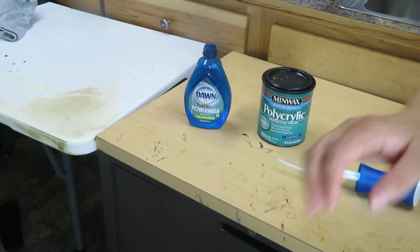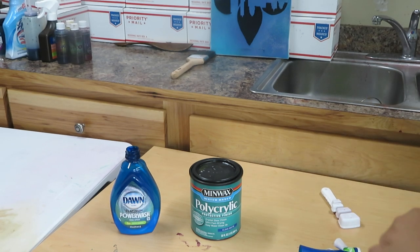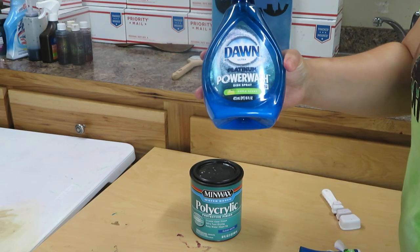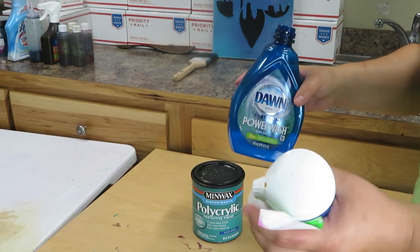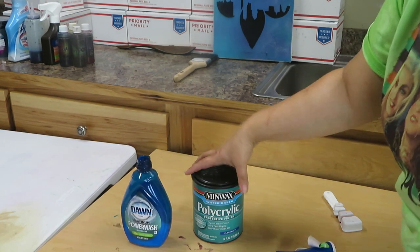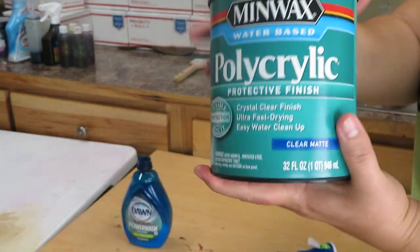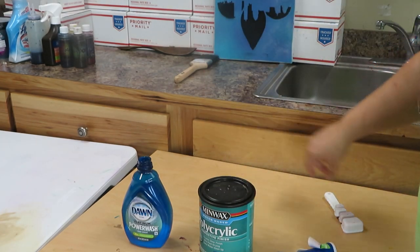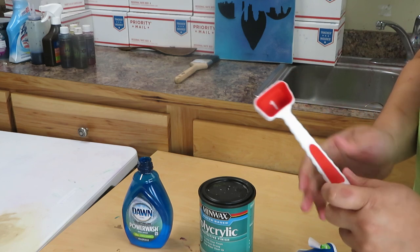I'm going to take you over here to my table and show you how I make my spray. You're going to need a spray bottle that is eight fluid ounces, or you can do sixteen fluid ounces just like my Dawn spray bottle here — I like these because they have a power mister. You're also going to need polycrylic — I've got the polycrylic clear matte, which I got at Walmart for $18 — and a tablespoon for measuring.